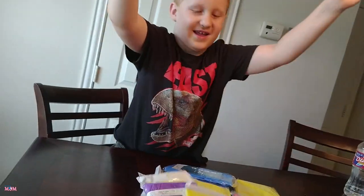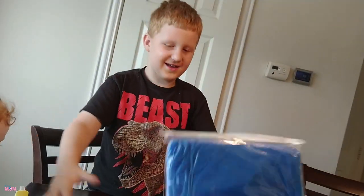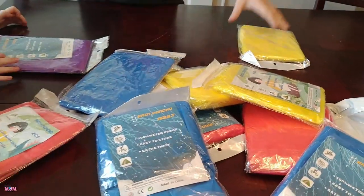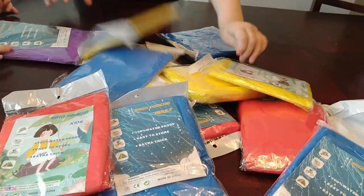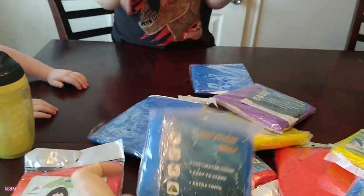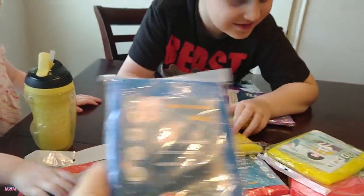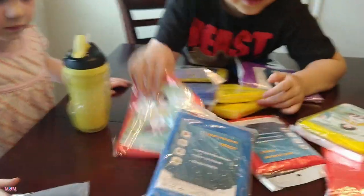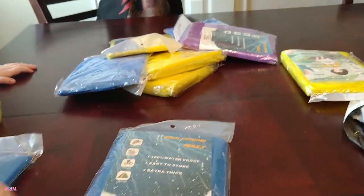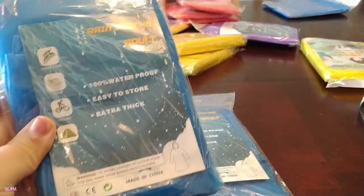Who goes to sporting events like baseball games, football games, soccer games — for kids or professionals? This comes with all of these raincoats. There are kid ones and adult ones. I take these on our trips to Disneyland or anywhere we might need them. They're really lightweight and easy to fit in our backpack.